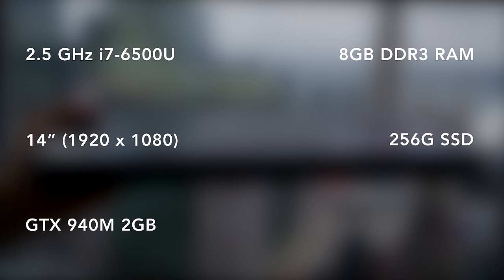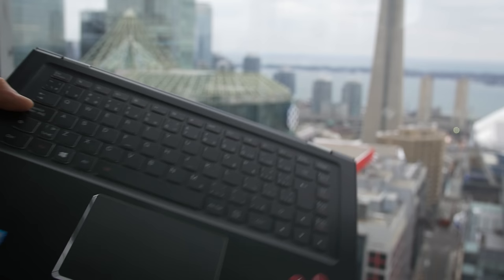This unit has a Skylake i7 running at 2.5 GHz, a 14-inch 1080p screen, GTX 940M, 8 gigs of RAM, 256 gigs of solid-state storage, and it goes for around $900. There are also lower-specced models without the NVIDIA chip starting around $800.